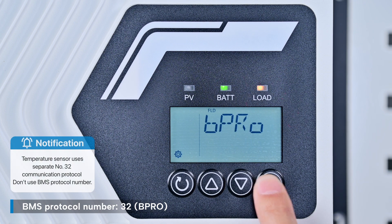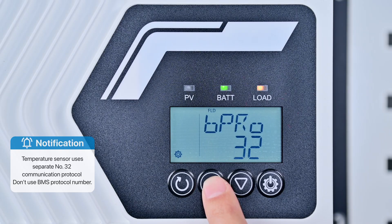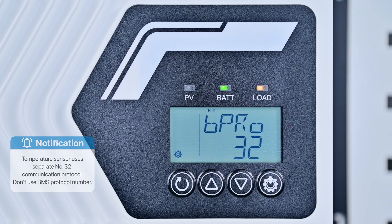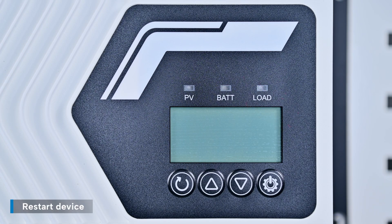Note: since we are using a temperature sensor to protect the battery, a separate protocol number 32 communication protocol is required to connect the sensor. Please note the difference between this and the BMS protocol when using a lithium battery. Once the settings are complete, restart the device to apply the changes.